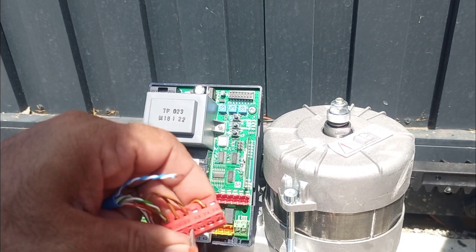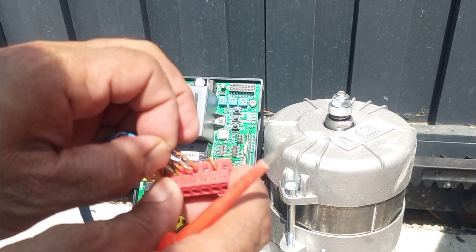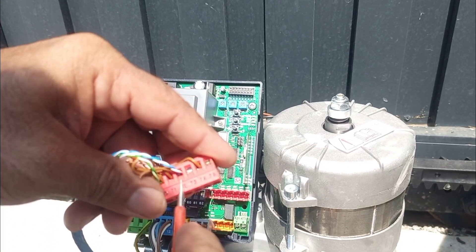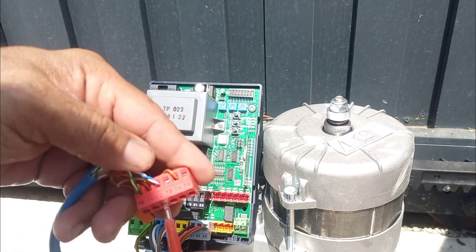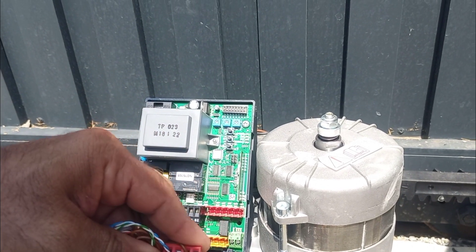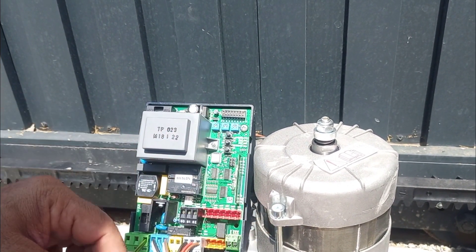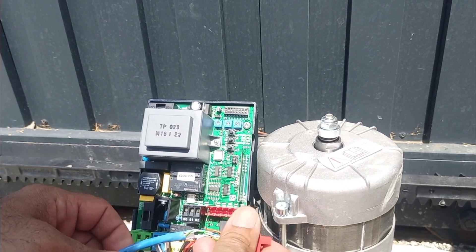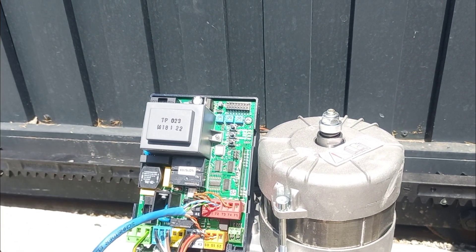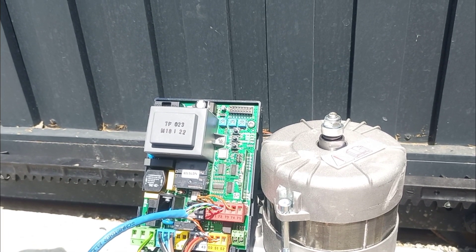Now on terminal 72, I am going to fix this photocell signal. This is how I complete the BFT photocell connection. Now it's ready for programming. You can see my next video for the programming. Thank you for watching, have a nice day.